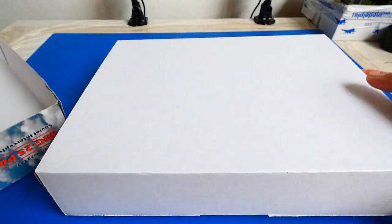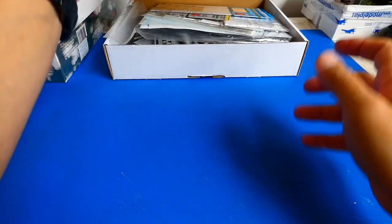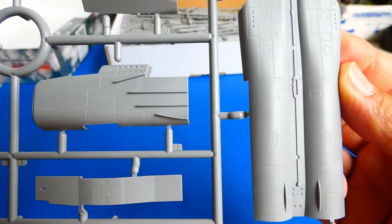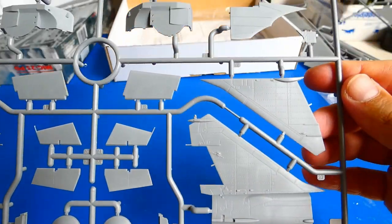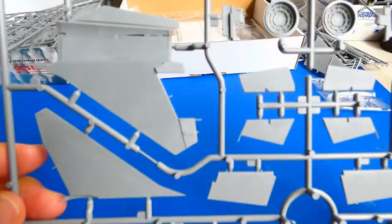I've done a quick review and unboxing for this kit lately, so on a shortcut, let's talk about this kit. This ICM kit is probably the best MiG-25 model available these days. It comes with highly detailed parts such as the cockpit, air intakes, landing gear, wheel wells, jet nozzles, and air-to-air missiles.